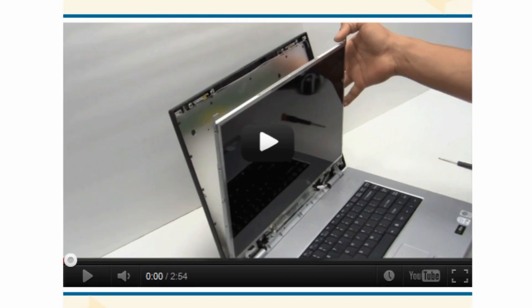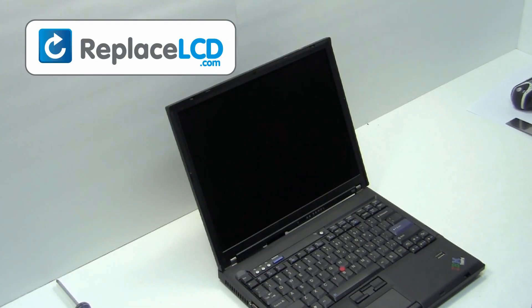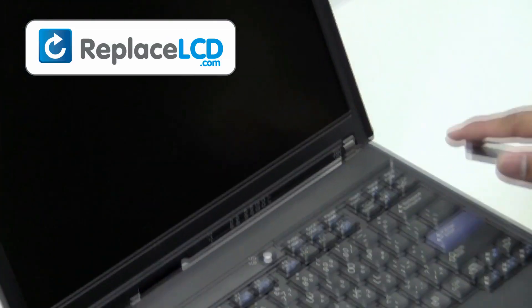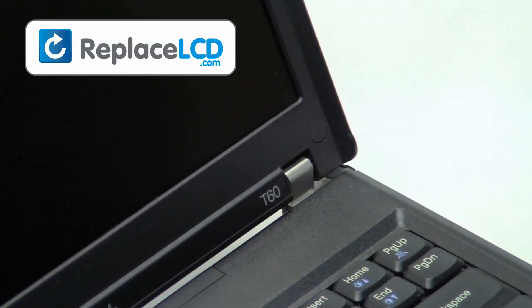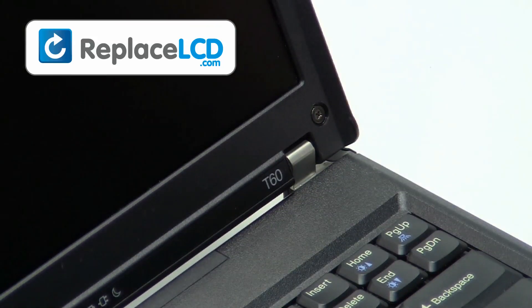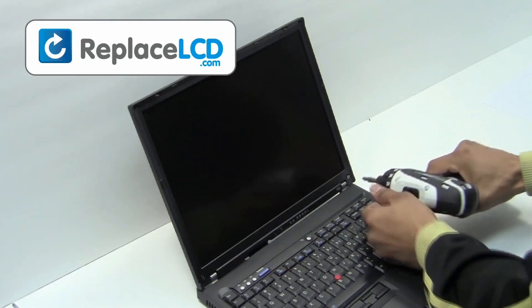You're now ready to install your new LCD screen. Start by removing the laptop battery. Remove the plastic covers from the LCD. Unscrew the screws from the LCD bezel.